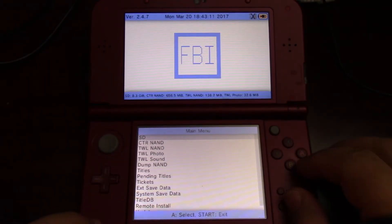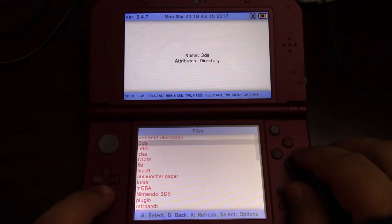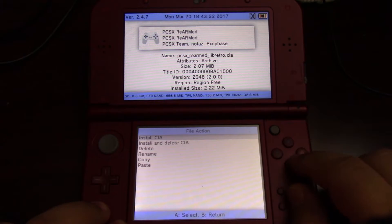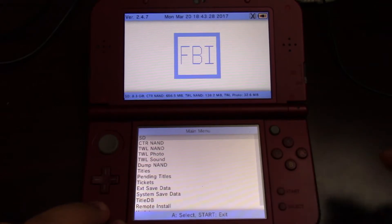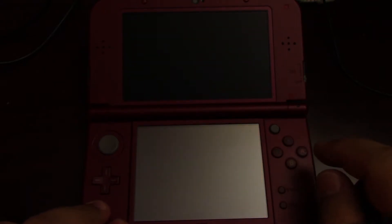Once you get your 3DS turned back on with the SD card reinserted, go ahead and launch FBI, go to SD, then go to your CIA's directory, and select your emulator, then select install. I've already installed it so I'm not going to do that. It'll take just a few minutes to process. Once it's done, come back out to the main menu, press start to exit, and then go over to your emulator.